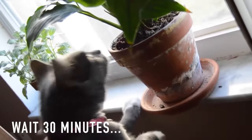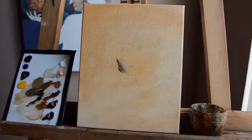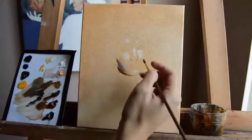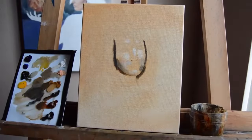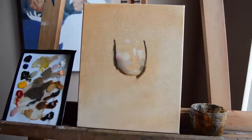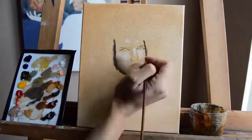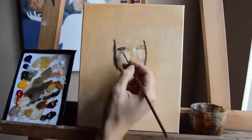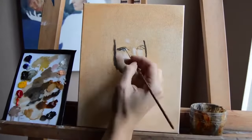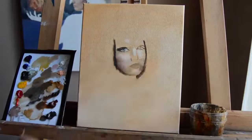So first you're going to build your initial layer — basically you're going to look at where the darkest and lightest areas are, put in your darkest values and your lightest, then blend with your medium tones. Of course it's not going to be 100% color correct the first time around. It will take a little working around and adding a few different colors before you get a skin tone that really looks realistic.